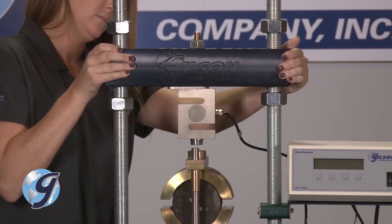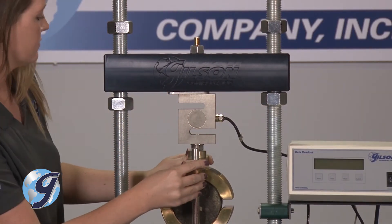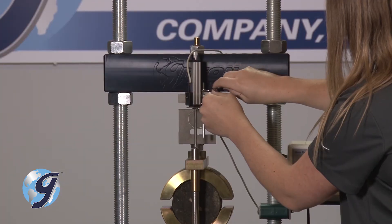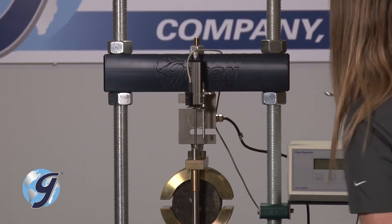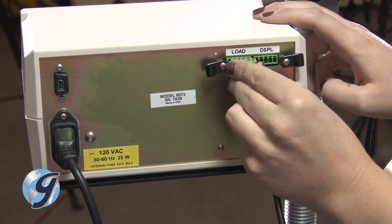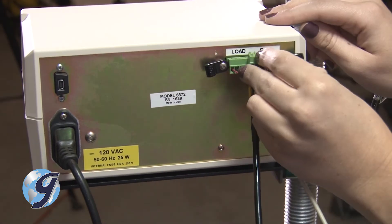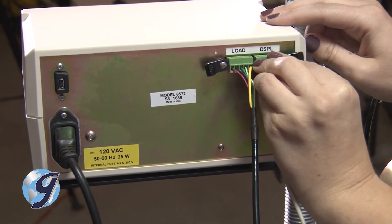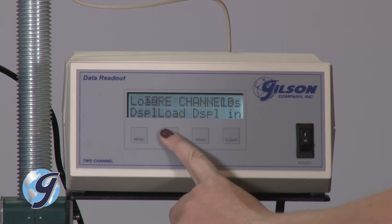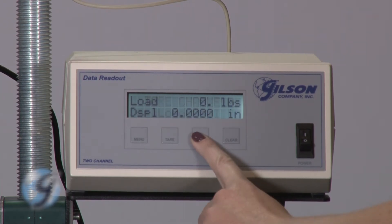Now, adjust the height of the crosshead to the center point of the fixture. Next, attach the LVDT to the indicator bracket and then seat the LVDT on the vertical guide rod of the Marshall braking head fixture. The load cell and LVDT are then connected to the data readout to display the load and displacement during a test. Tear both the load cell and the LVDT. Now, you are ready to begin the test.